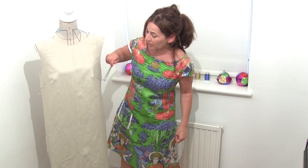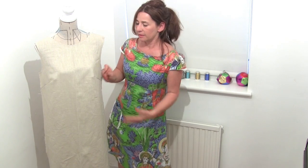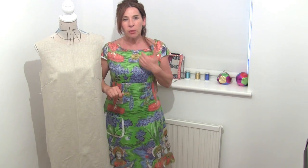So I've stitched up my darts. On this dummy it does look like my darts are a bit dropped, but on me they're fine. I've also pressed a line down the centre because I always like to know where the centre is — it helps with the symmetry of the design we're about to do for our colour blocking.